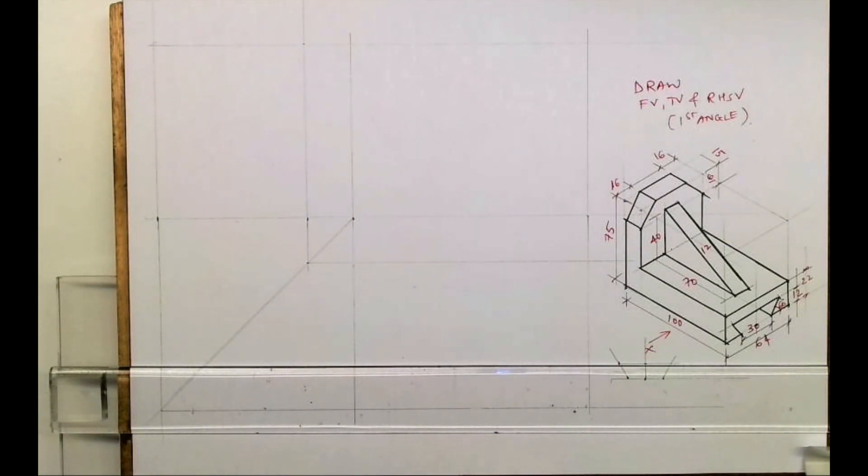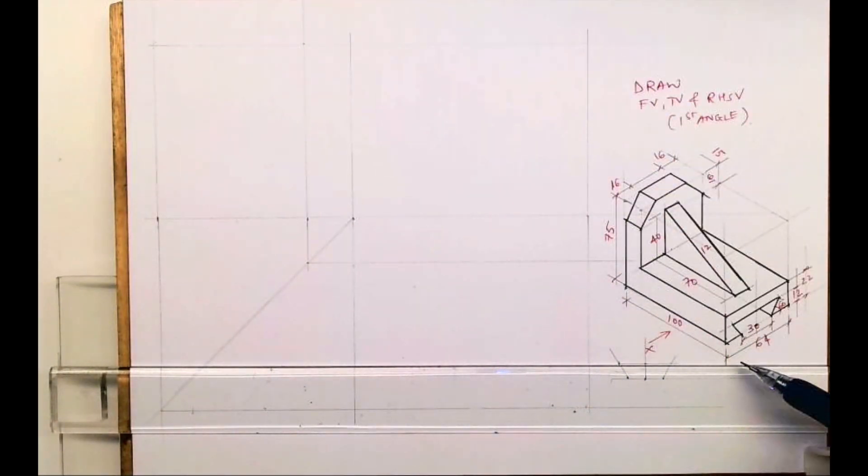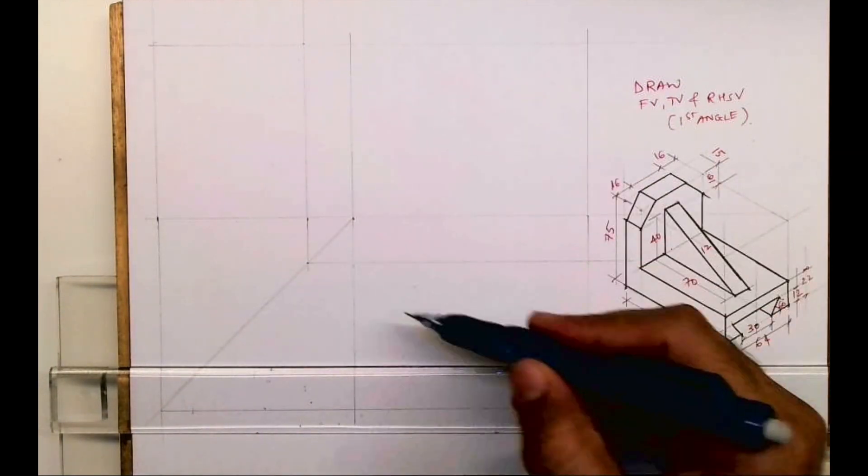Welcome to technical drawing. Today we'll see this sum in orthography — we'll see front view, top view, and right-hand side. The length is 100, height is 75, and width is 64.